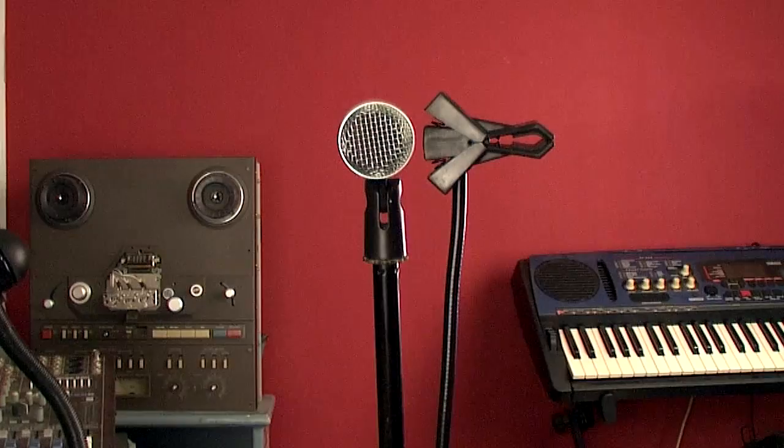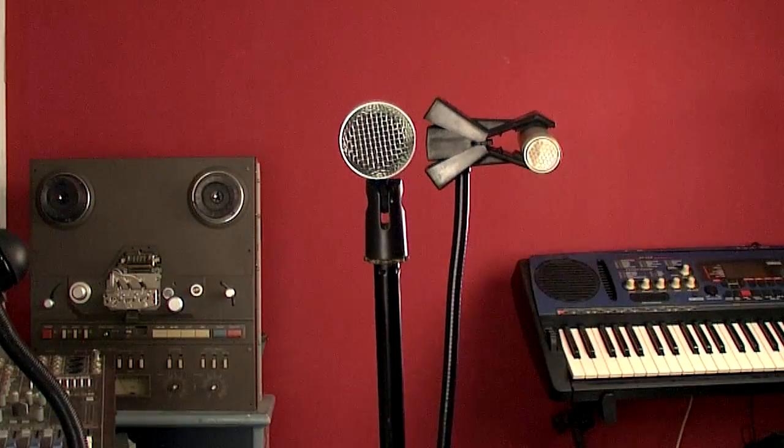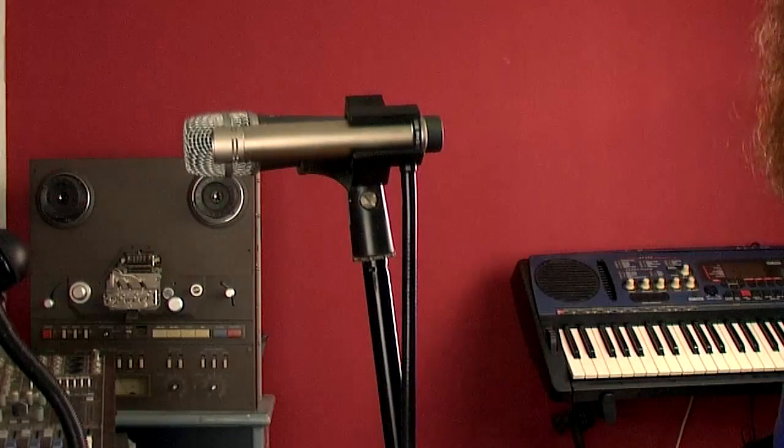It is also strong enough that this clip can hold a small diaphragm condenser. So if you wanted to use a dynamic and a small diaphragm condenser on a snare drum or on a guitar cab and you don't have a spare mount on a boom or a spare stand that you can use — in a pinch, another MacGyver kind of use for this.